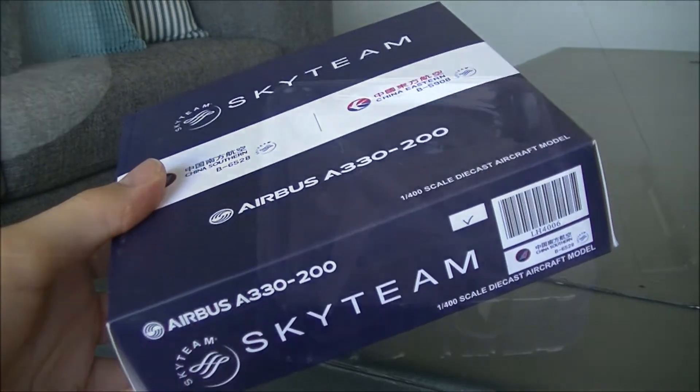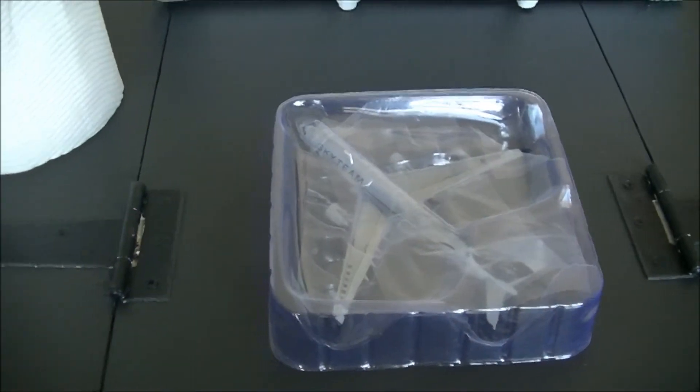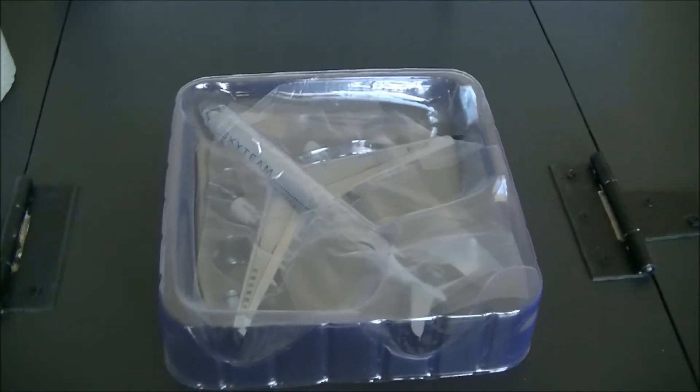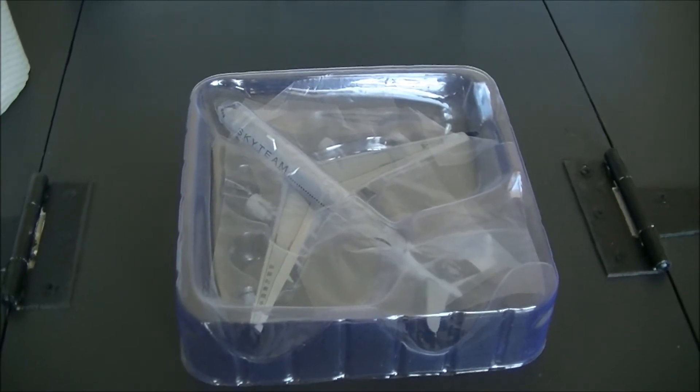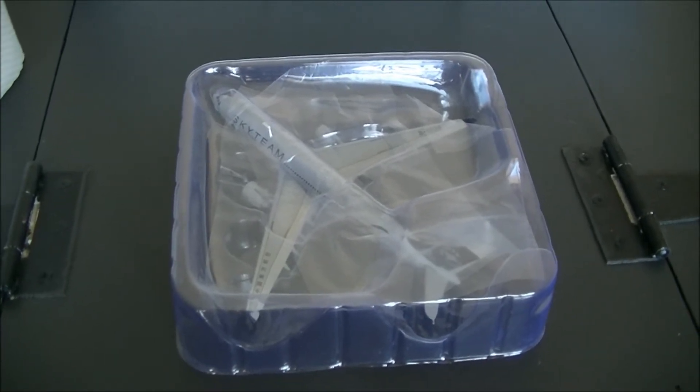Now let's open this beauty. You may be wondering why I've got a paper towel here — that's because I've had this model for quite a while and it's a bit dusty now. So when I open it, I'll give it a wipe and then film it for you when it's much cleaner.